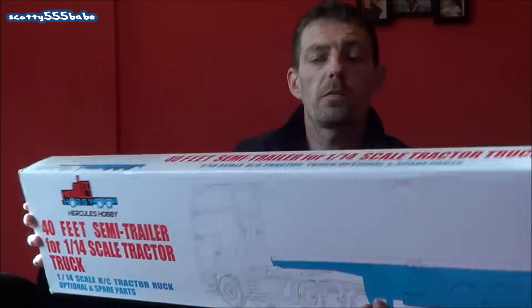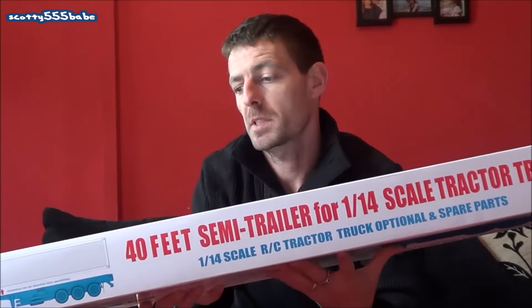If you go on my home section of my channel, in the top left-hand corner here — but it'll be the right-hand side to you — there'll be a picture of a little truck. Click that and it'll take you directly to Adam's website, TrueScaleTrucks.com. If you want to follow my group and keep up to date with stuff you don't see on YouTube, I'm on Facebook — that's Scotty555BabeRCTruckingUK — and I also have a page the same, feel free to give it a like. 1:14 skeletal trailer for my Scania.